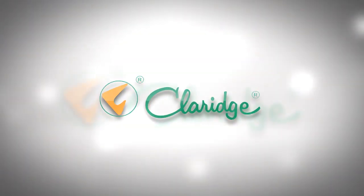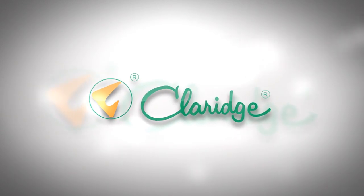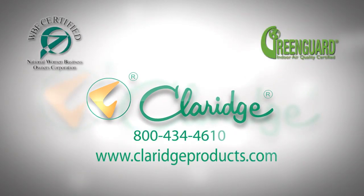You've completed the process of installing a Claridge vertical sliding unit. For additional information on these and other innovative products, please contact the leader in the industry, Claridge Products at ClaridgeProducts.com.